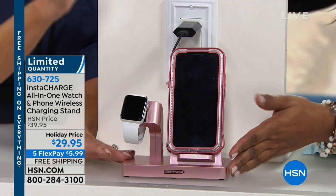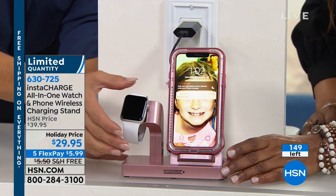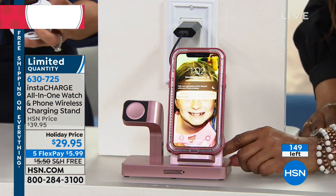Here's what you should know: we only have the Rose Gold, at $149. My producer has mentioned that these have virtually all sold out online.